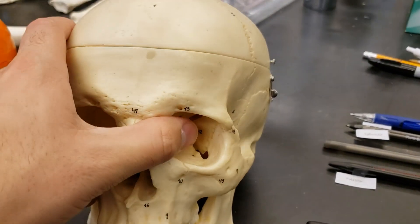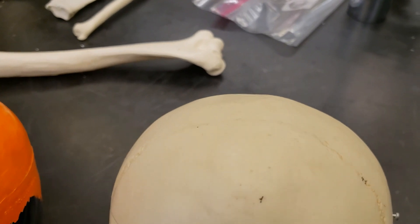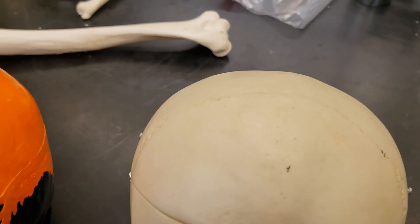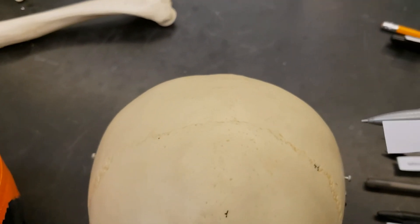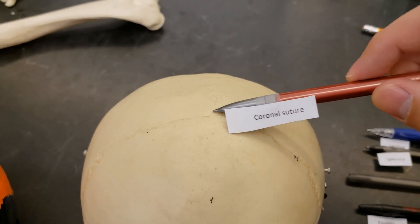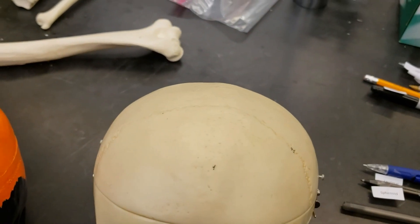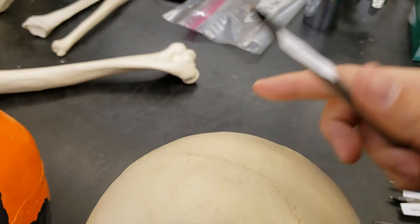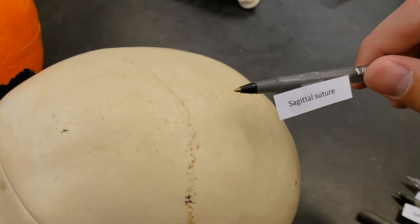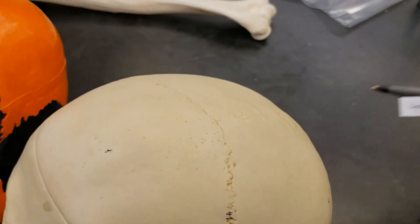Now that we've done that, let's take a peek at the sutures — all these lines that are on the skull. We have the coronal suture. Remember from the coronal plane — if we look ahead here, this whole line is the coronal suture. Next up, the sagittal suture, also following along with our planes, and we can see that is right here along the sagittal plane.